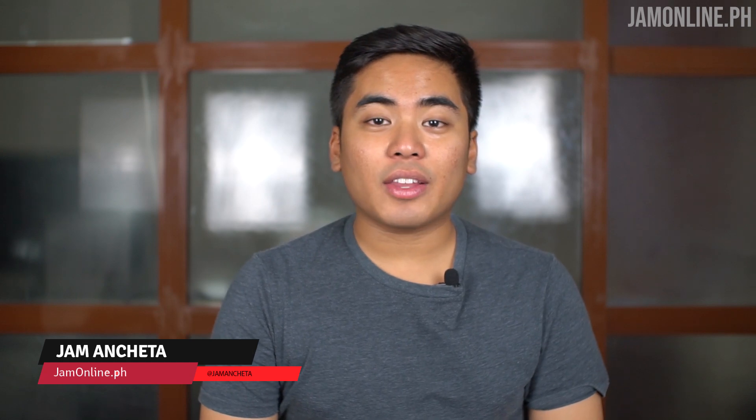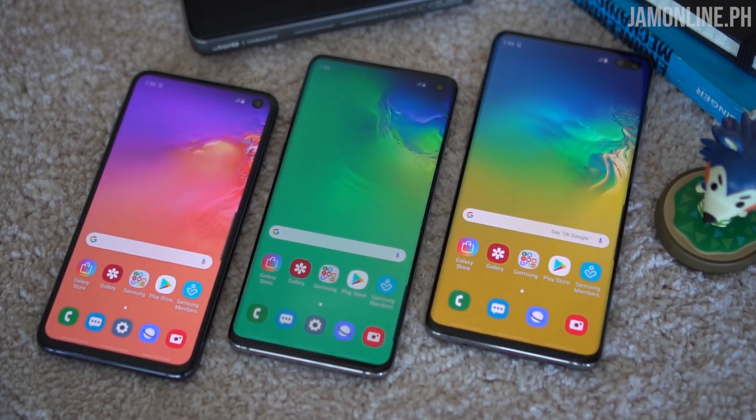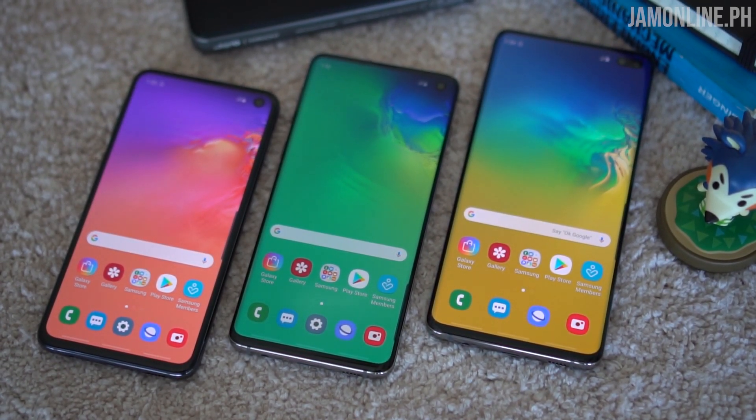Hey guys, this is Jam from jamonline.ph. The Galaxy S10 series is now out — we have the S10e, the S10, and the S10 Plus. If you want to know more about it, check out my website at jamonline.ph. Today we'll talk about one of the coolest — actually the best and coolest — smartphone case I've ever seen for a Galaxy smartphone.